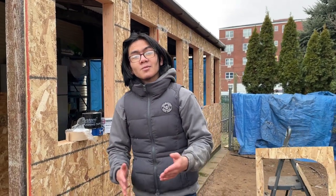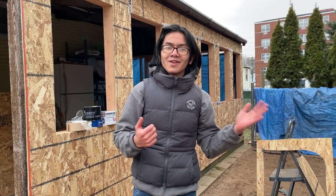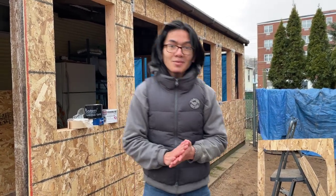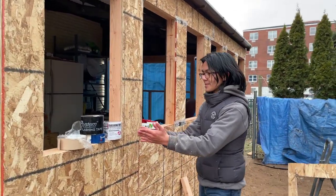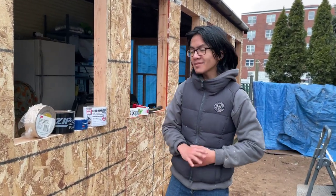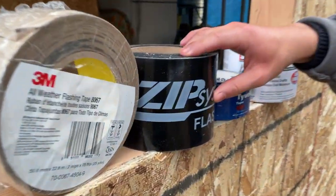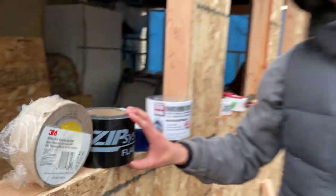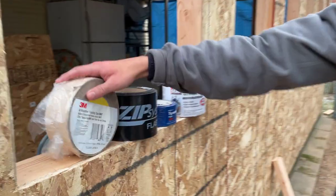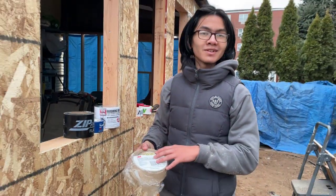In our case though, we need to be able to handle expansion because we live in a volatile weather environment, so that means we're going to be using flashing tape. There are many flashing tapes out there, but in this video we're going to be focusing on these two particularly: this one from Zip System, which you can buy at Home Depot or Lowe's, and this one from 3M — the 3M flashing tape — which I think you can only order from Amazon, and we'll link it in the description down below.